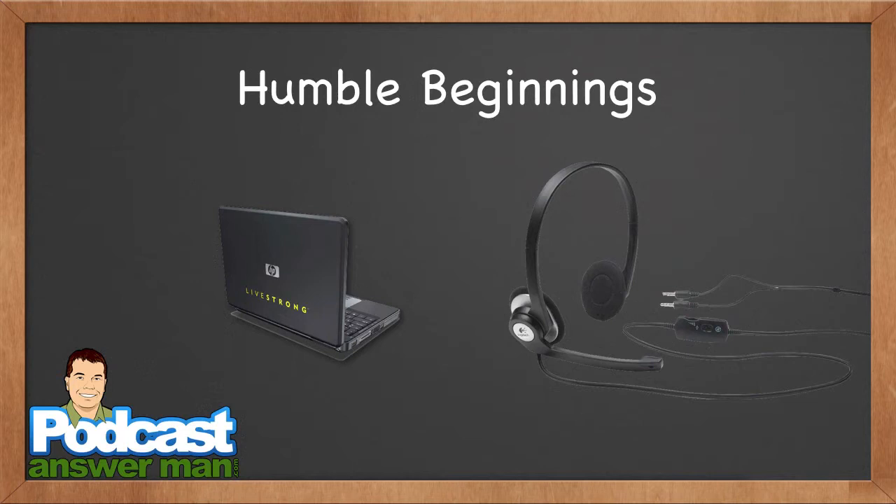If you're thinking about podcasting to represent a brand, get more serious, have it sound great, and build a community around what you're doing, then I would not recommend starting out with that basic equipment. However, I would still recommend that you try to start a podcast and launch it within the next 30 to 60 days — and that is very possible to do.